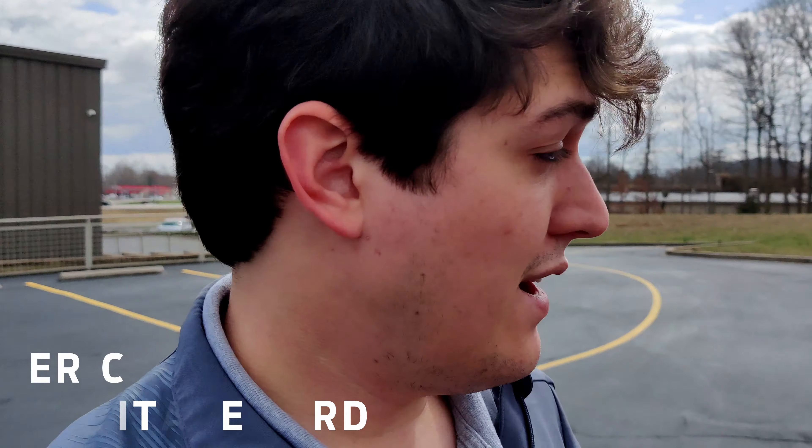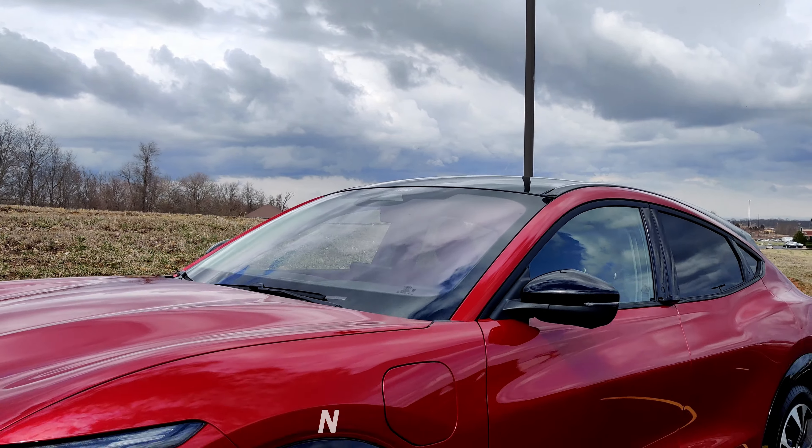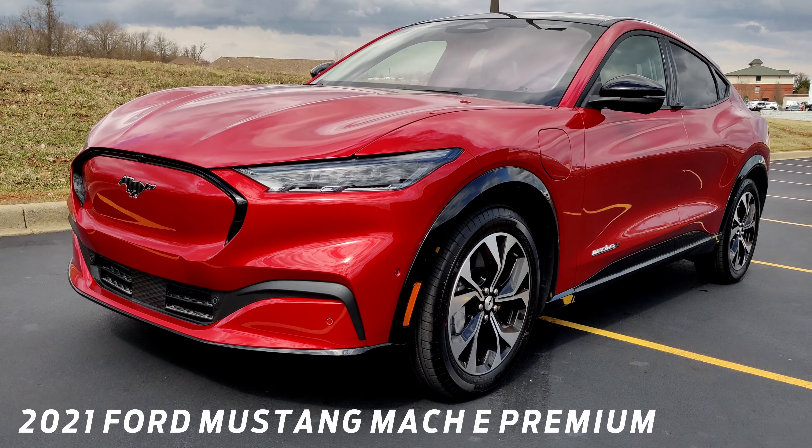Hey everybody, this is Eric with Heritage Ford, and today I'm going to be reviewing the 2021 Ford Mustang Mach-E Premium.